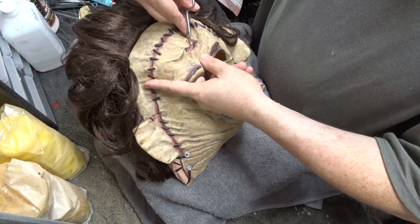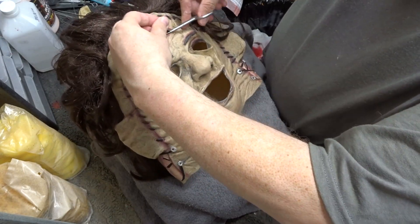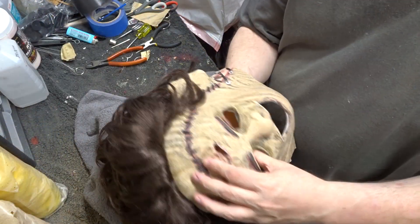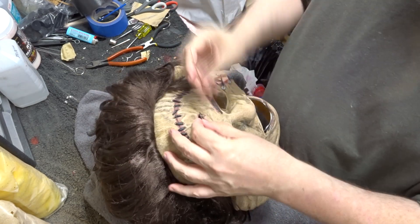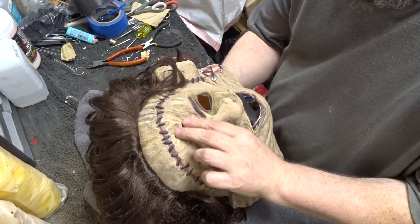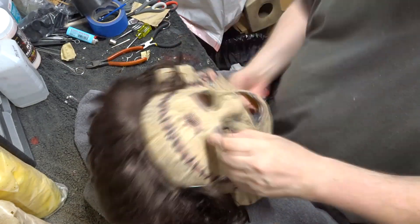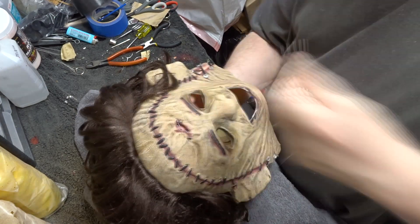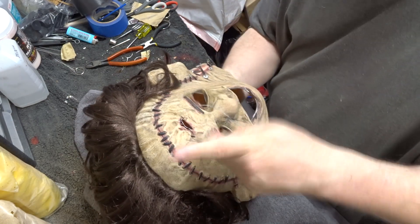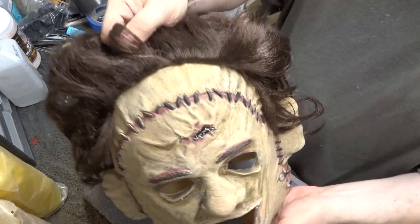The next thing I did was to cut out the hole in the forehead and make way for the new stitching. And here I am stitching up the forehead. And here he is with the forehead complete.